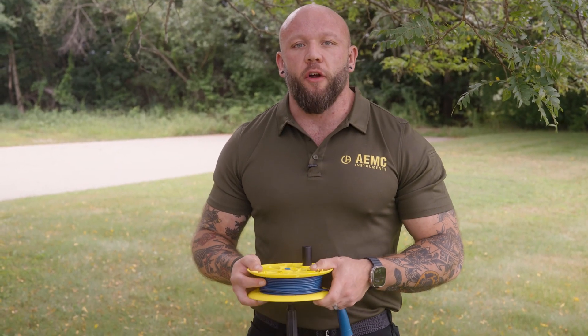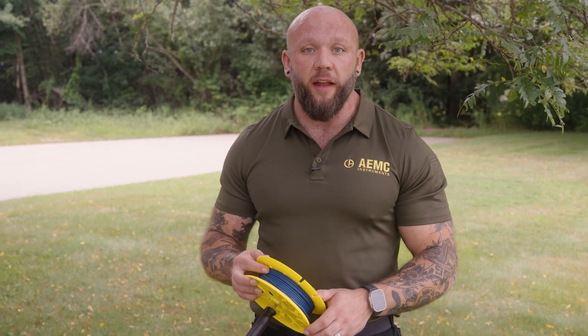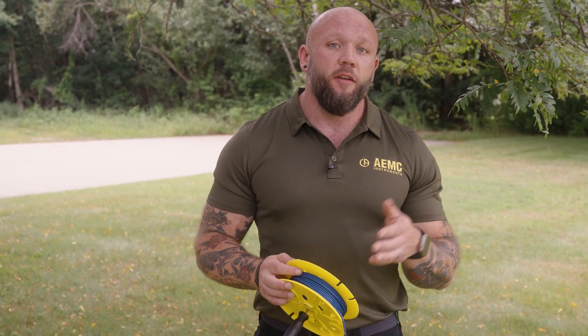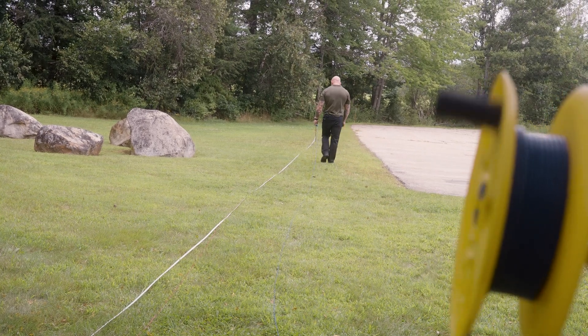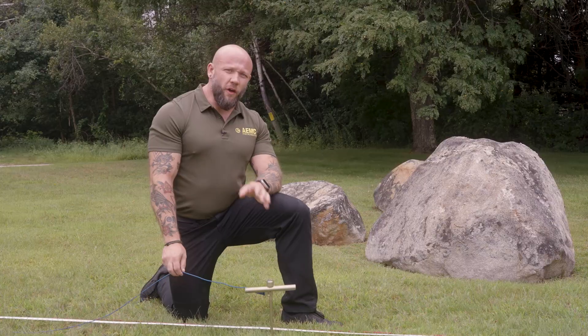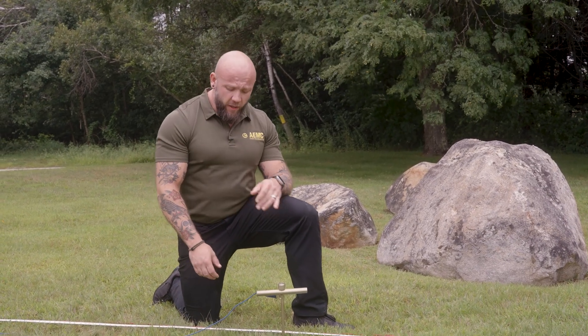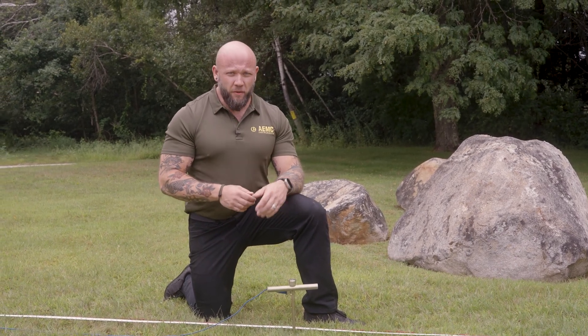Now that I've installed my H electrode, the S electrode is next. We're going to start at 52 percent. Keep in mind that simplified fall of potential requires three measurements: 52, 62, and 72 percent. I like to start close by, so we'll go 52, then 62, and take our last measurement at 72 percent. I want to keep my leads about 18 inches or so apart from each other to prevent them from laying on top of one another so they don't interfere with the measurement.